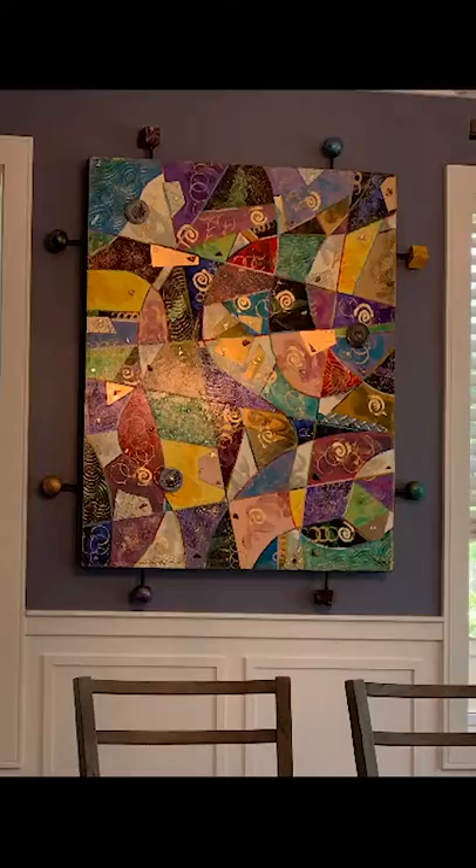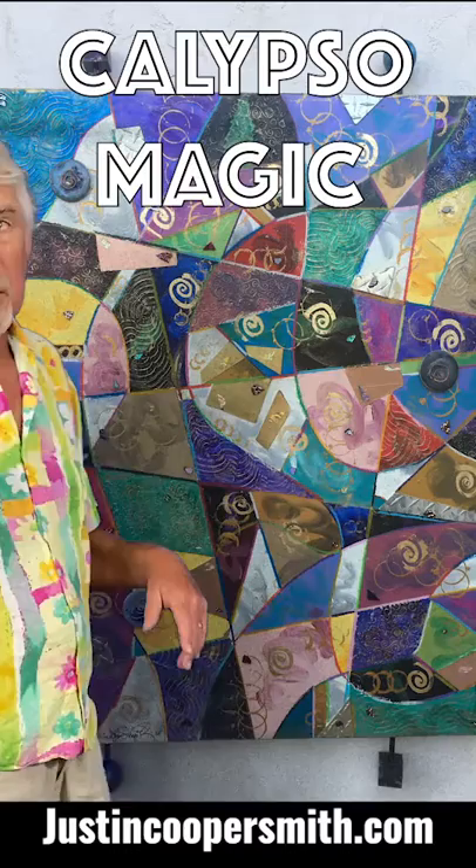Here is my finished painting, Calypso Magic. I hope you learned something and enjoyed something new about how I make my art and my mixed media creations. If you have a spot in your home or your office and you think something like this would look great, you can look at my website or give me a call. I'd like to know your color scheme and your space, and you can also get a hold of me right here.